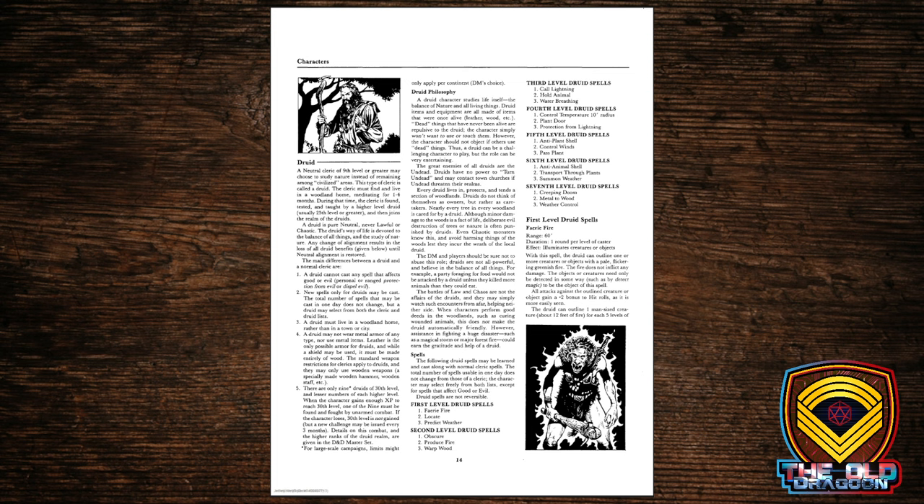In a way, you could say this was kind of the first prestige class, because rather than just being a variation like the Avenger fighter, druid does seem to be a more significant departure from straight-up cleric. So this might be sort of the first prestige-class arrangement.